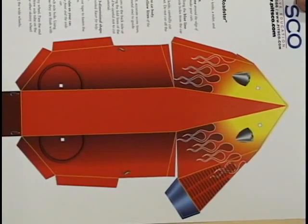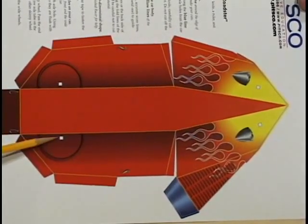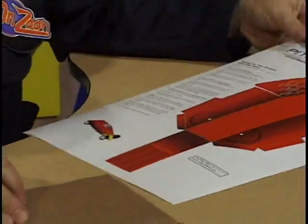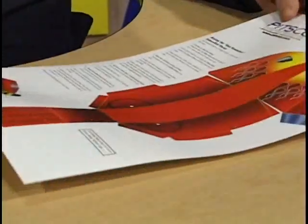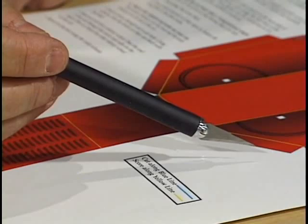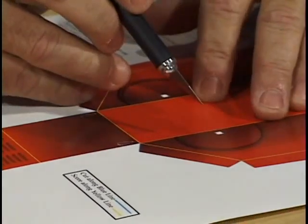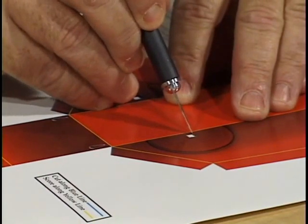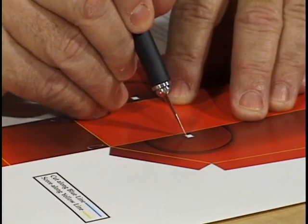As our first step, we are going to cut out those four square holes here, here, here, and here. To do that, we will be using a piece of cardboard to protect the surface we're working on. We'll lay the pattern over the cardboard and use a sharp utility knife to cut the holes in the car body. Be sure that the cardboard is under the car body at the position where the hole is to be cut.